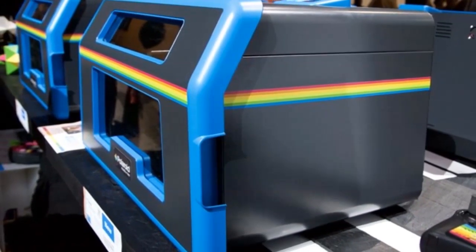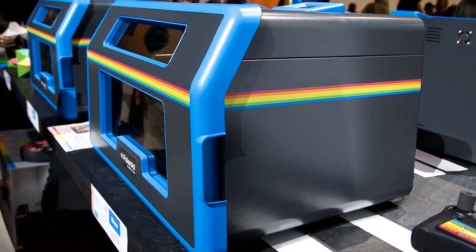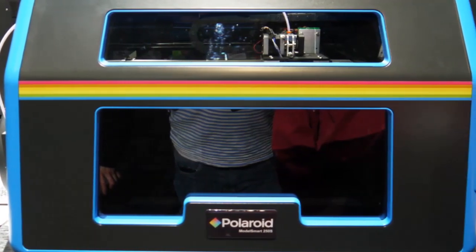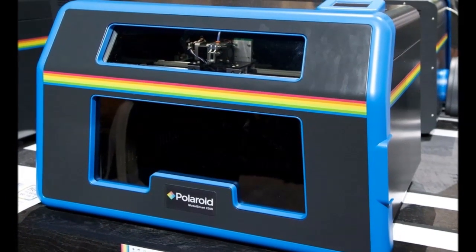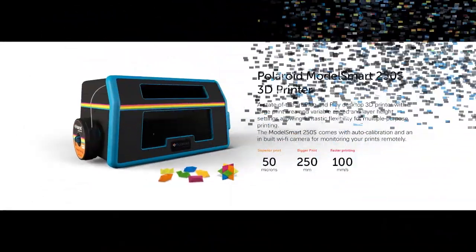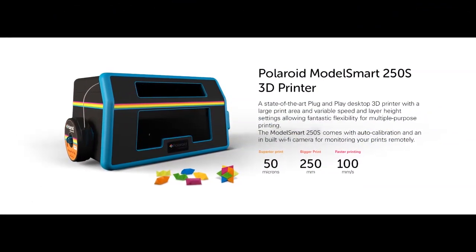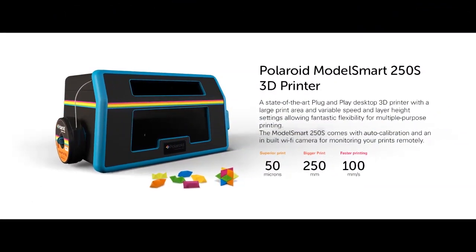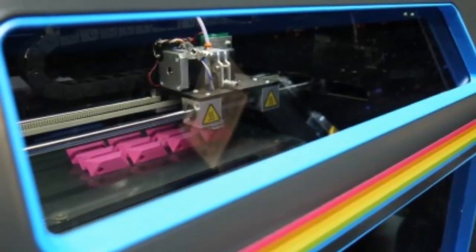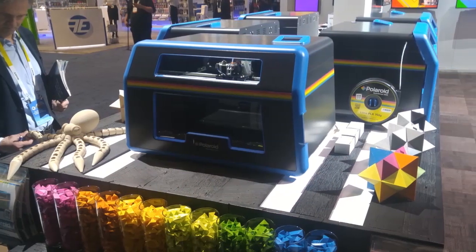Shown off at CES 2016, TechRadar managed to see the printer in action and it's a good-looking device. The build space of the printer is a decent 250x150x150mm WXHXD, and the machine has been given a nice Polaroid makeover. Across the front and the sides of the device, Polaroid's familiar color band has been used and its logo is in the middle near the bottom of the front case.